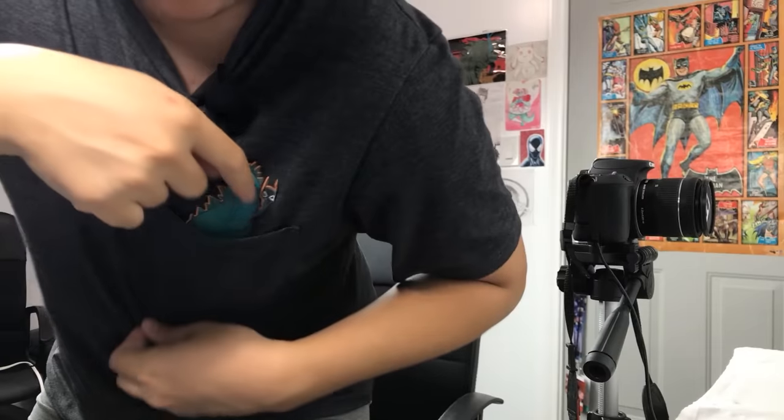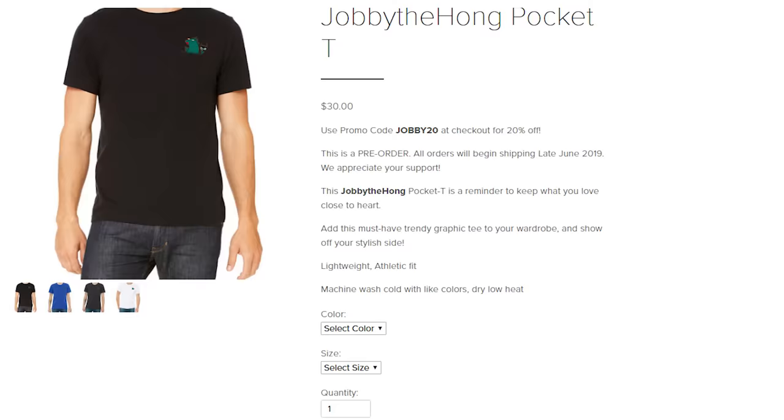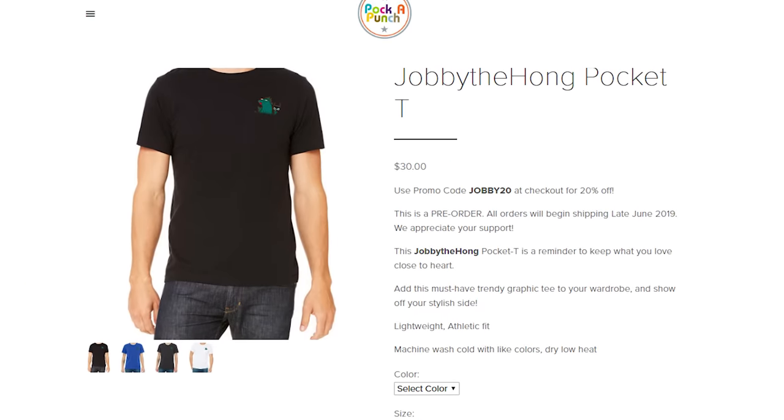Do you like shirts? Do you like pockets? Go on down to pocketpunch.com where we've got a bunch of specialty pocket shirts, including a Pocket Punch exclusive Jobby shirt designed by yours truly. Use promo code jobby20 to get 20% off your order. Get them while they're hot.